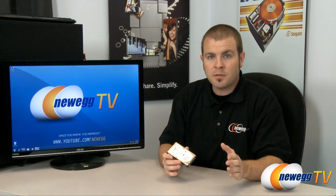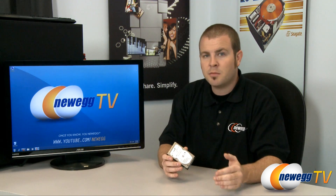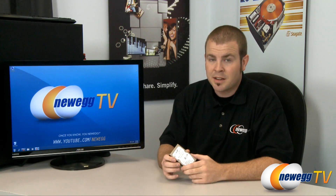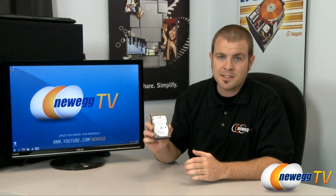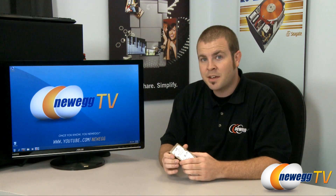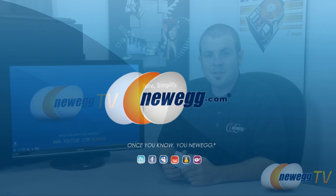Obviously the performance of a pure SSD drive is going to trump that of the Momentus XT, but if you're looking for a more budget solution to give your computer a little more pep — and the hard drive is usually the biggest bottleneck in any modern computer — you'll find that the Momentus XT can improve your load times and boot up times without having to spend the amount of cash you would for one of those SSD drives. That's all for today, thank you everyone for watching and we'll see you next time on Newegg TV.